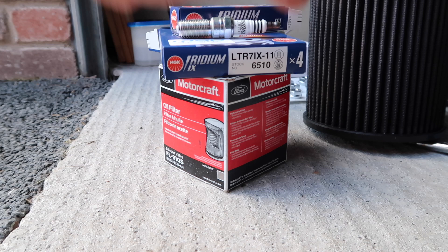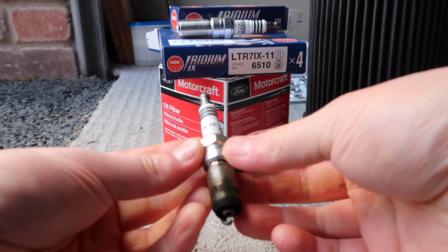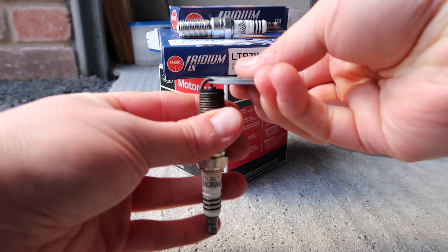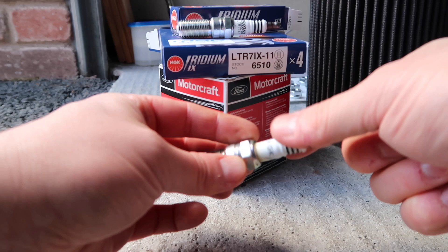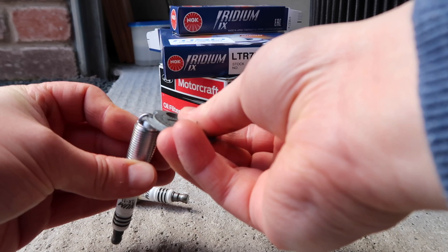Doing the plugs now. The old plug is a little bit sooty, but it's not terrible condition. I checked the gap — it hasn't opened up, still sitting at 0.026 where it's meant to be, so there's some discoloration but nothing ridiculous. It's time to change them anyway. I checked the gap on the MSD plug and it's pretty bang on, so that's all good to go — nice new plugs going in.